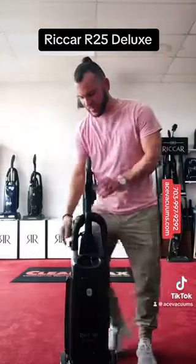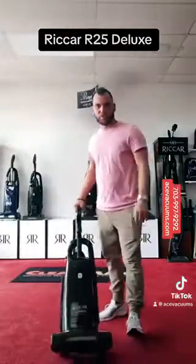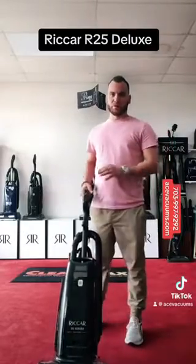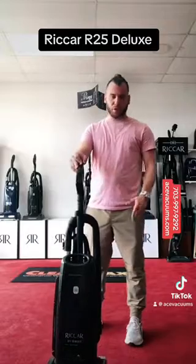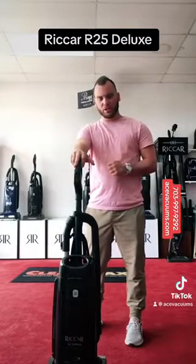This has a bag indicator light on the side to let you know when the bag is full. On the front, it has an LED light. They all have lifetime belts and sensors in there to help protect the machine and the vacuum. This does come with a little extra warranty — you get another year of warranty when you get the Deluxe.